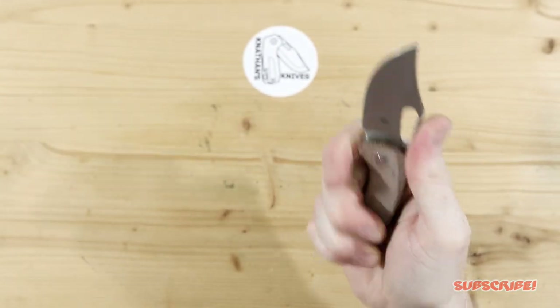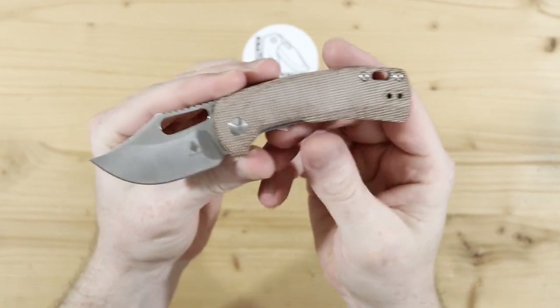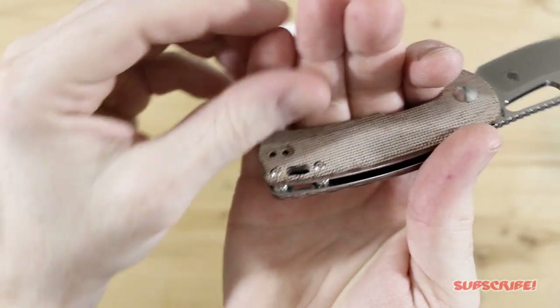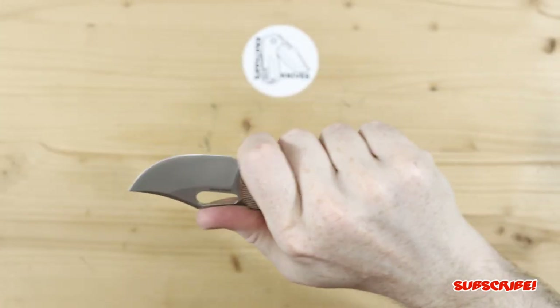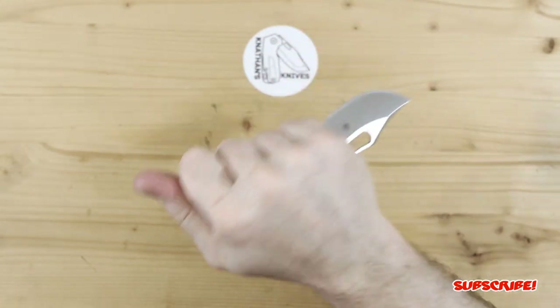Great size. Surprisingly comfortable. It's a neutral design, so it's no surprise that it feels good in hand. I'd say it's a four and a half fingers, so it just barely comes off the pinky back here, but it is comfortable. You can choke up if you need to in the sharpening choil area, but there's really no need. Really comfortable reverse grip too — oh yeah, no problem.